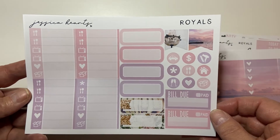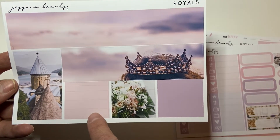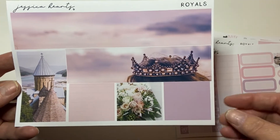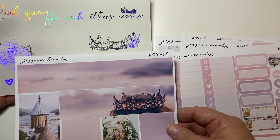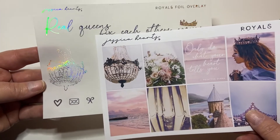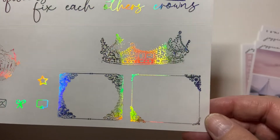You get your full heart checklist, which I so appreciate because I still use these. You get some quarter boxes, some circle icons, some flags, some more little fancy boxes, two bill do's, and then your little things here. I don't use little things - in fact I find that a lot of shops aren't using them, but you can definitely use them for other things. And then your bottom washi is some washi strips - all different sizes, not header size, just washi cut size.